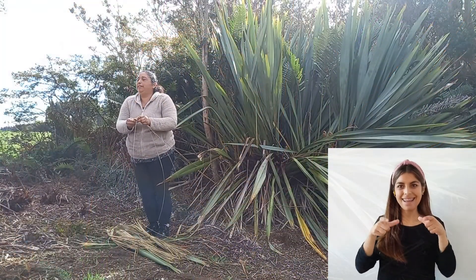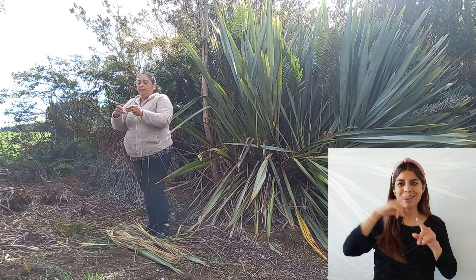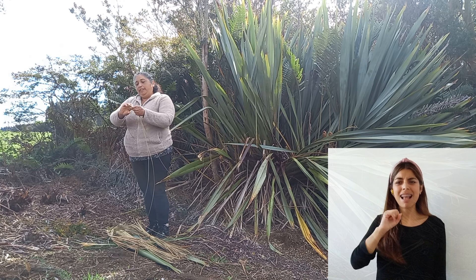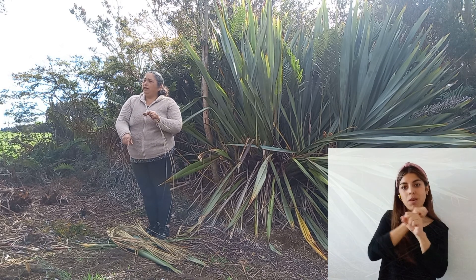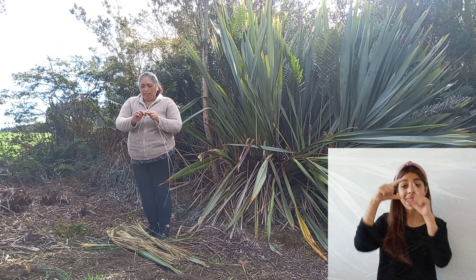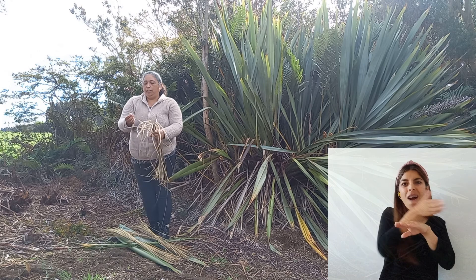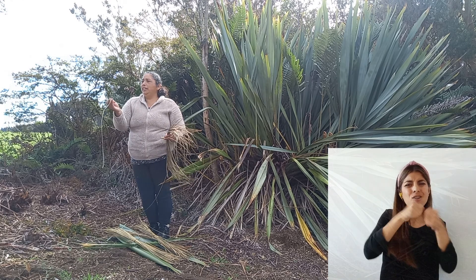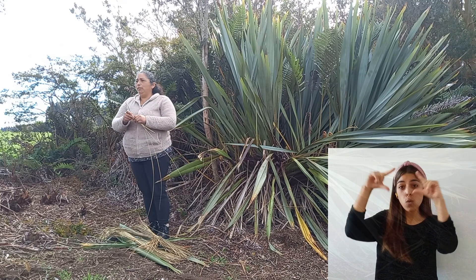Carmen Gloria, ¿la fibra de la manila tiene un tiempo de cosecha o la puede usar todo el año? La fibra se puede cosechar, pero cuando es el día de la luna, o un día antes o un día después, no se puede cosechar porque se rompe la fibra cuando uno la descuella con el cuchillo. Tiene que ser los otros días, cuando ya haya pasado la luna. Pero durante todo el año, sí.